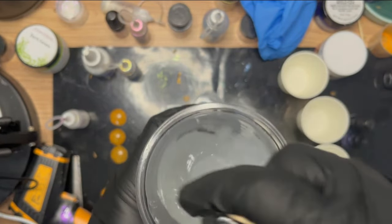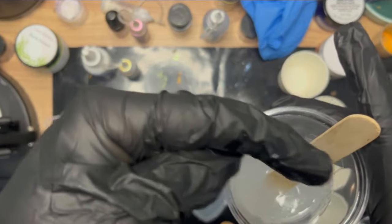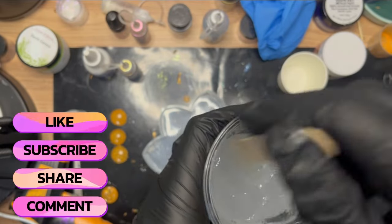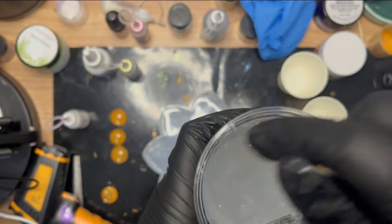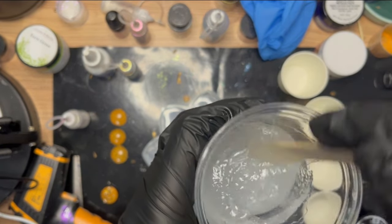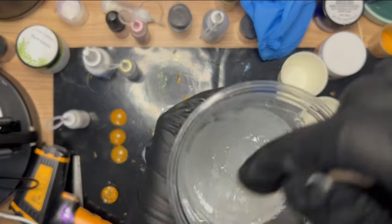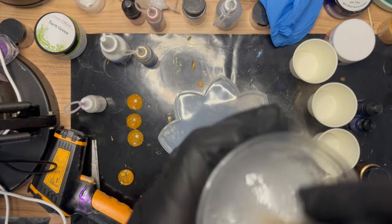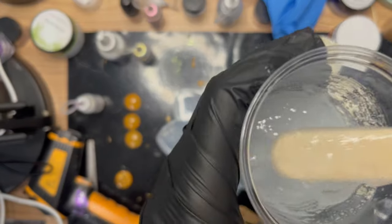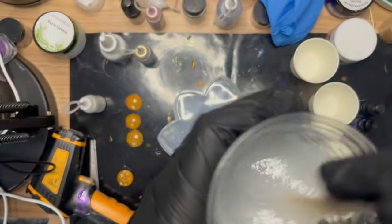If it's your first time to the channel, welcome - if you're a regular viewer, welcome again. Please tap that subscribe button and give it a like. Look at this while mixing - it's still like a gel, very very strange. I've mixed this for about three to five minutes and it's still a gel-like form. There are no streaks as such but it's just almost like gel.